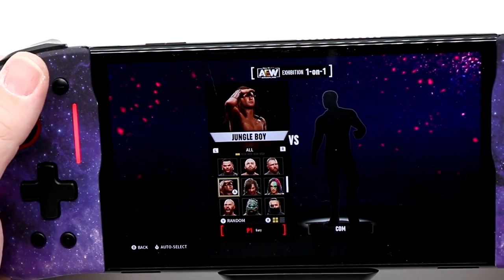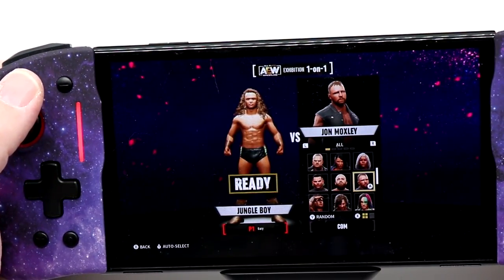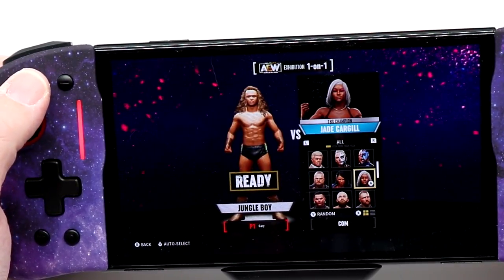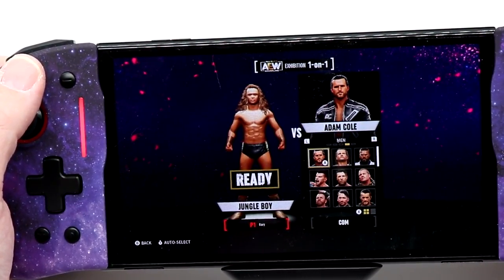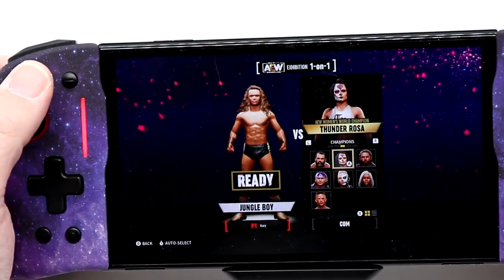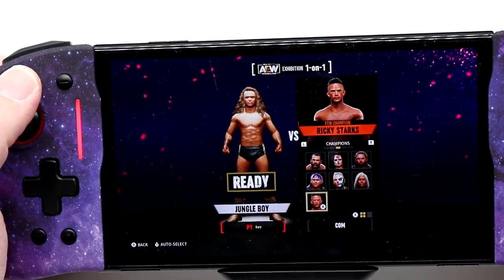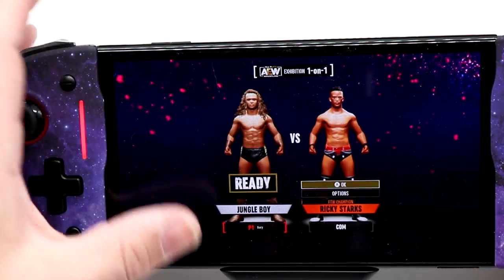We're going to have Jungle Boy take on Hook for the FTR title. Ricky Starks has the FTW Championship, so I guess we're going to have Jungle Boy take it from Ricky Starks instead.